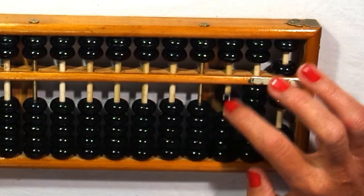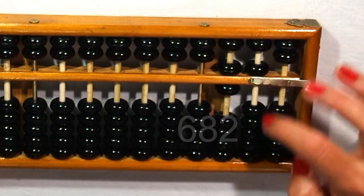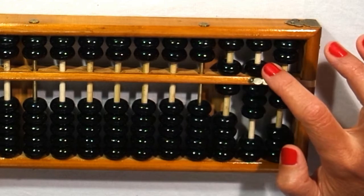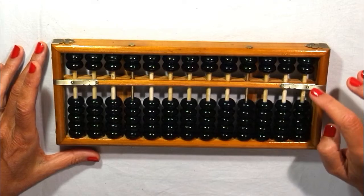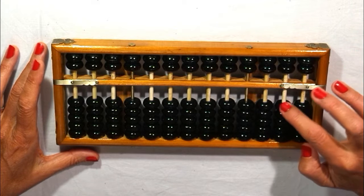And now six hundred eighty-two: one hundred, five hundred, fifty and thirty is eighty, and two units. Five hundred plus one hundred, fifty plus thirty is eighty, and two units. So you see — you reach five, exchange; you reach ten, exchange.